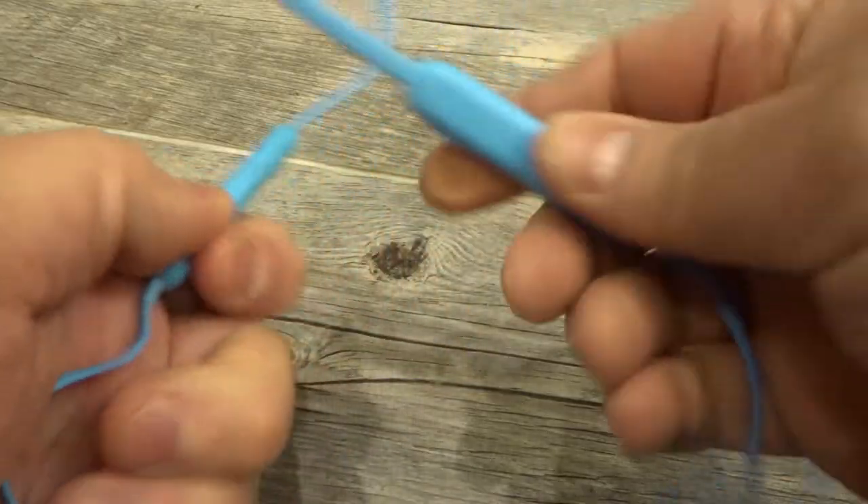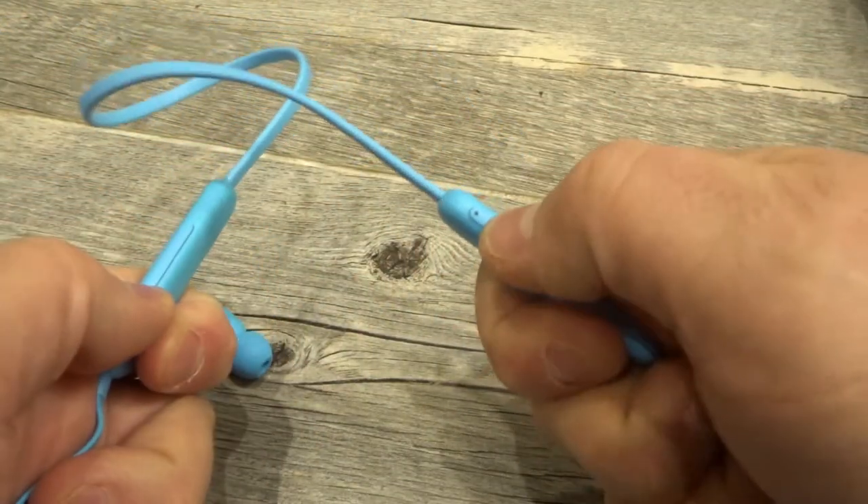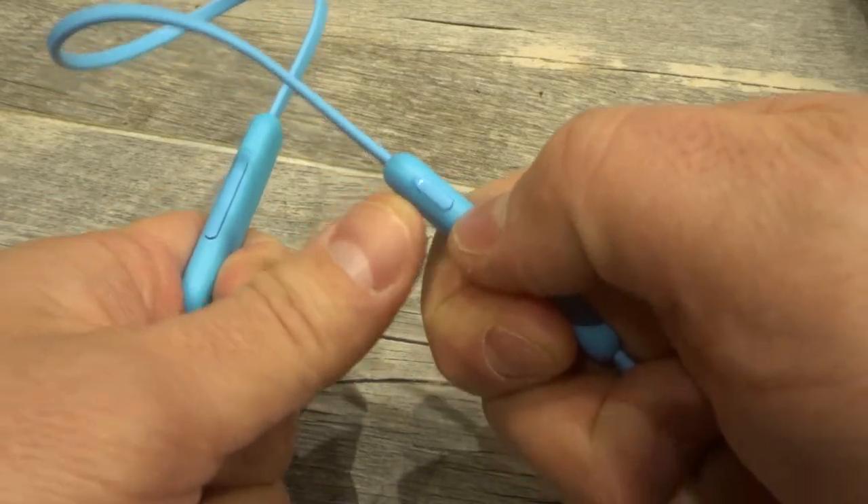Now what you want to do is turn on the earphones — I'm going to power them on. I actually reset them prior to making this video, so that's why they're in discovery mode right now.